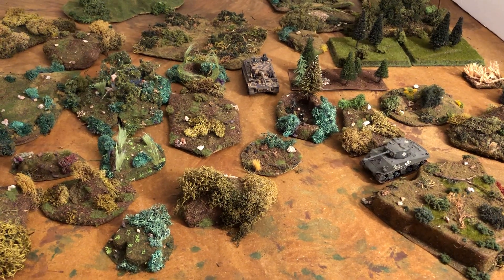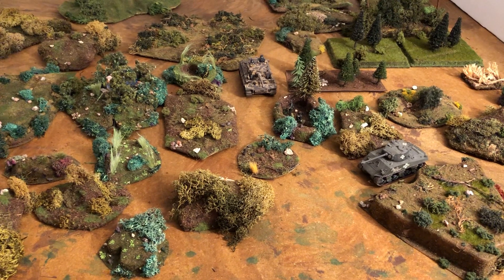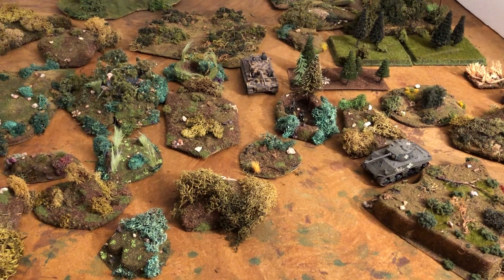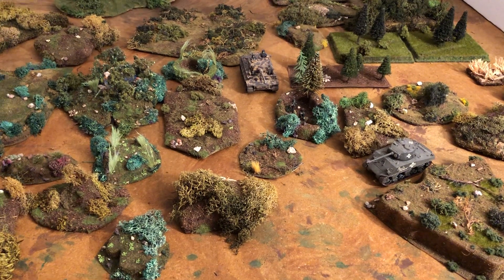Hello, my name is Johnny. Today we're going to look at some terrain pieces I made for 1/72 scale diorama and wargaming. If you'd like, please subscribe, hit that notification bell, like, reply, and share.